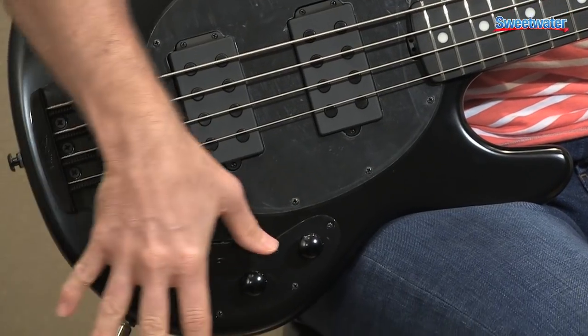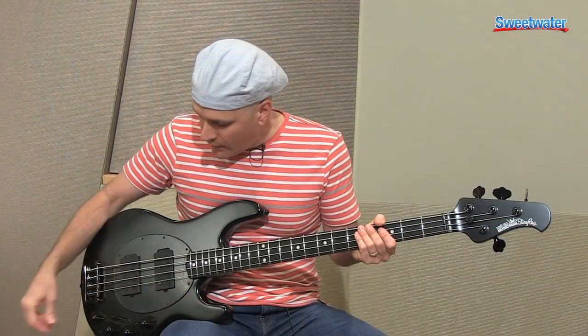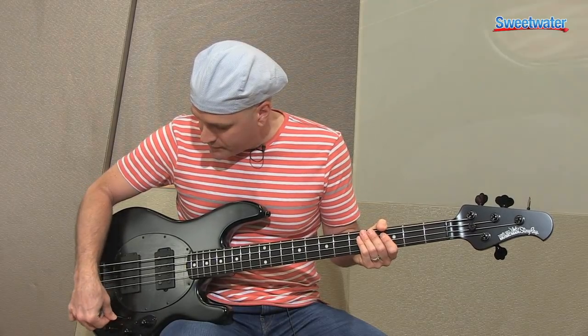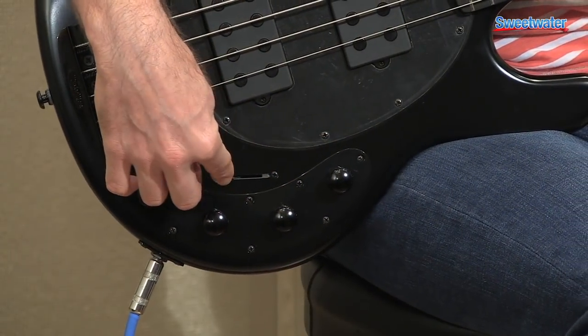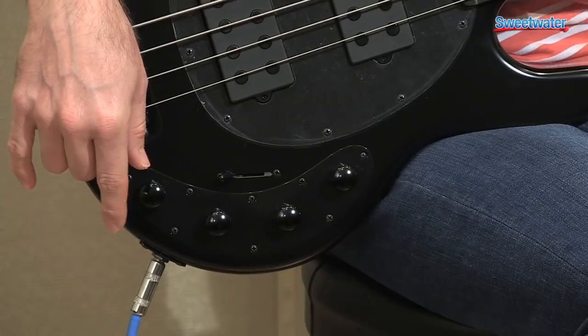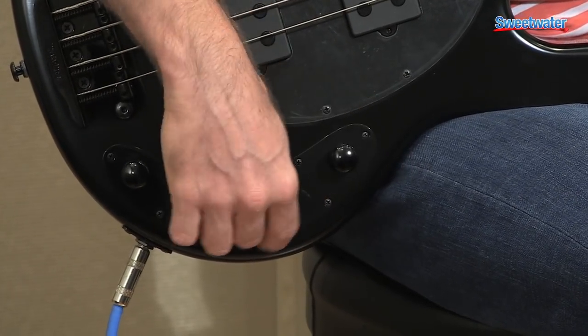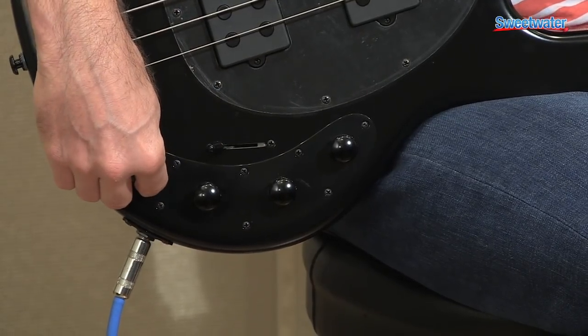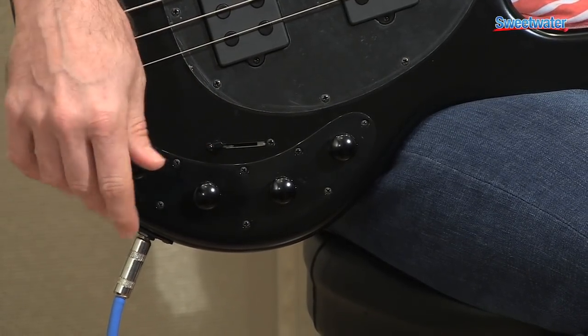There's a five-way lever switch to go through the different sounds of the bass. This bass features an active three-band preamp, so you have volume, treble, mid, and bass — with center detents so you know where the middle is.